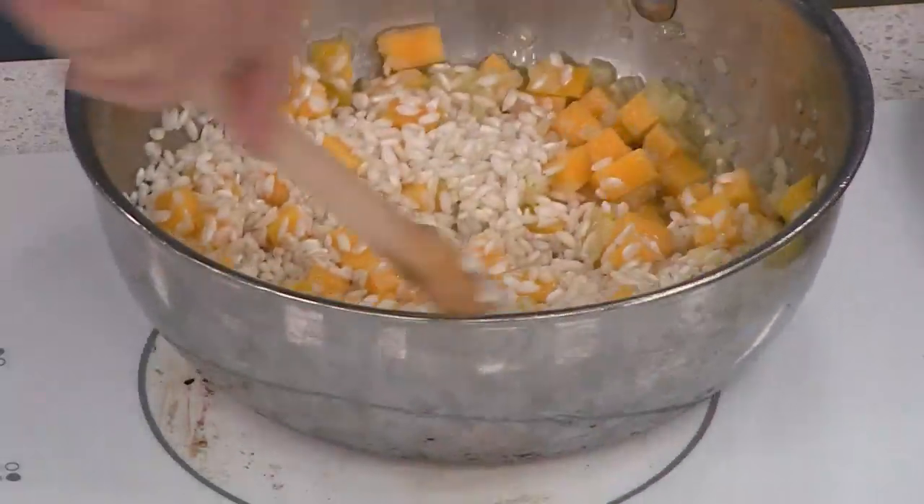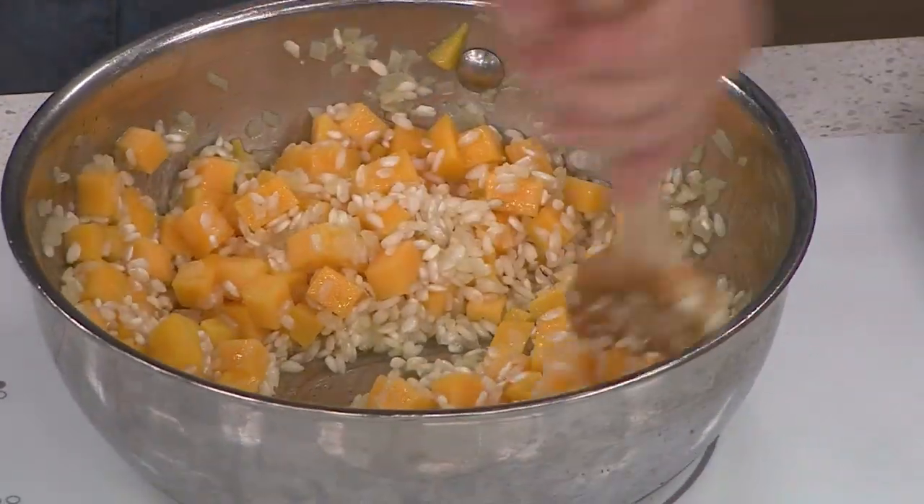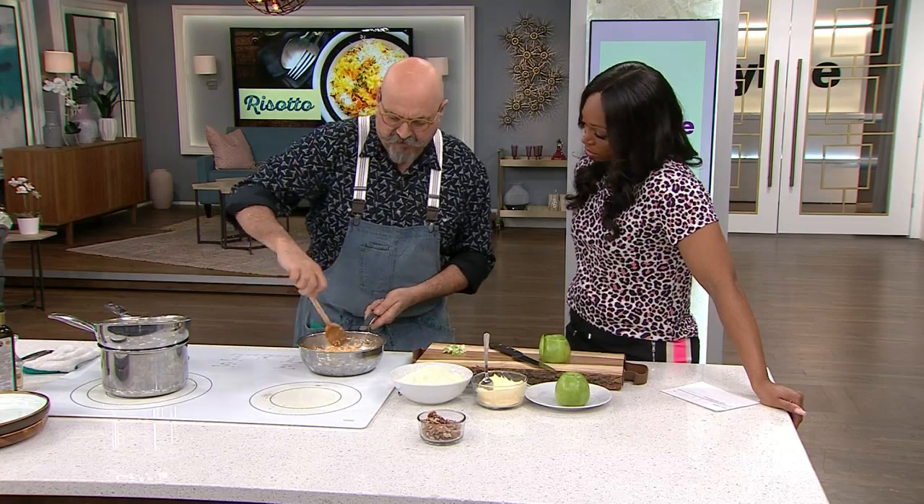You add your rice and you stir, okay? Stir very well — this is going to be your life for the next little while. Well, not really. We've been simplifying things lately.